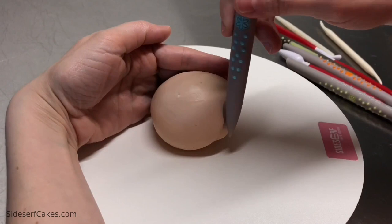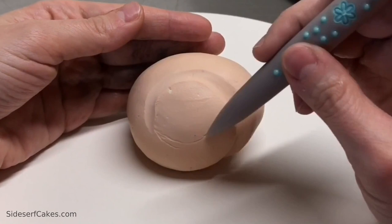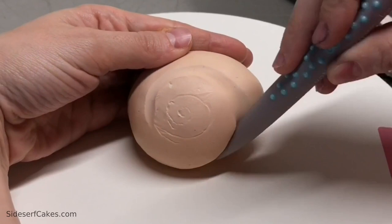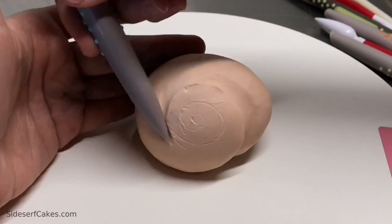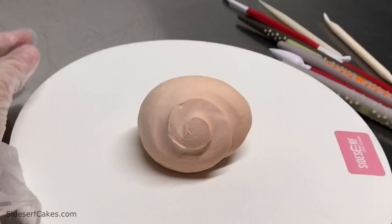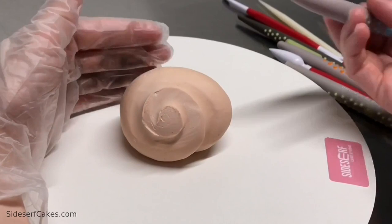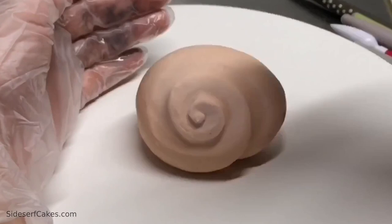Now it's time to start sculpting. I'm going to use some sculpting tools to create the spiral shape of the shell. I go around and draw out where I want those lines to go — it's nice to have a little guide. Then I go in and sculpt a little bit deeper and deeper as I go. I'm using the side of my tool a lot, so I'm not just stabbing into the chocolate with the pointed end but using the flat side of it, which helps to raise the chocolate up and give that spiral shape.